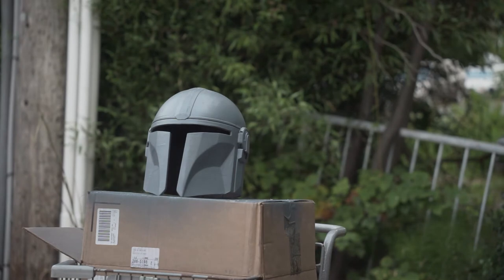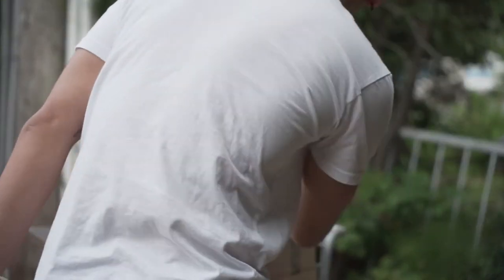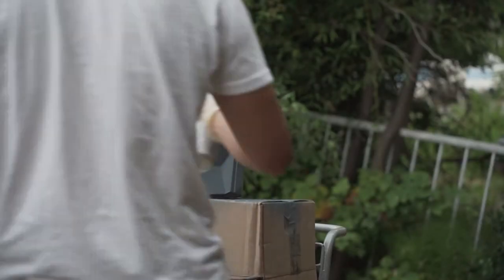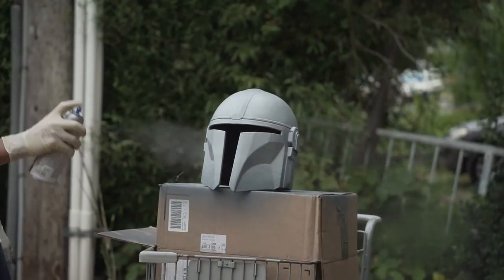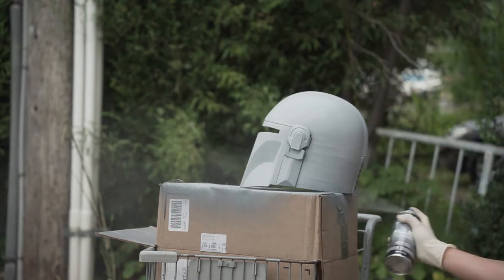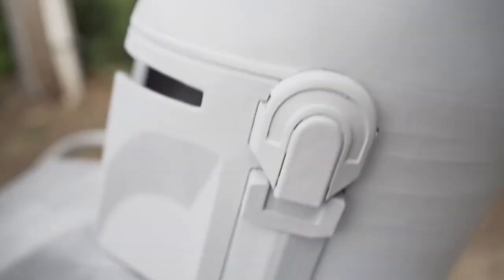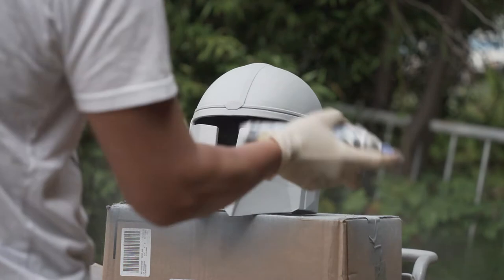After sanding it down a little bit more, I put on another layer of primer to cover up some of the defects. Now that the second layer of primer has dried, I started spraying with a different primer — this is an automotive grade filler primer, the brand is Dupli-Color, and I got it at my local auto parts store. As you can see, it's a lot more matte than the other one I was using and it was definitely filling in more of the tiny little gaps still on the helmet.